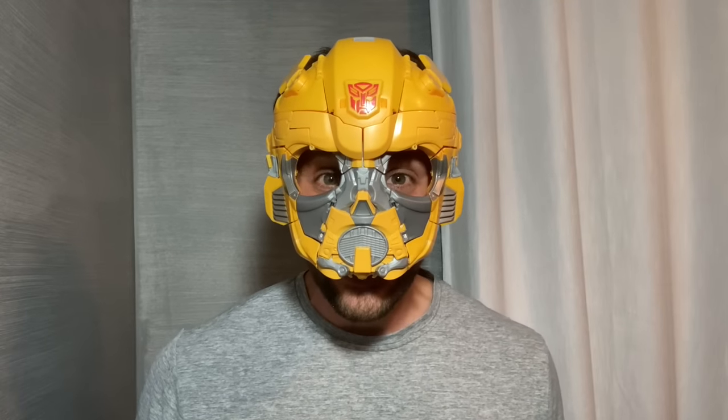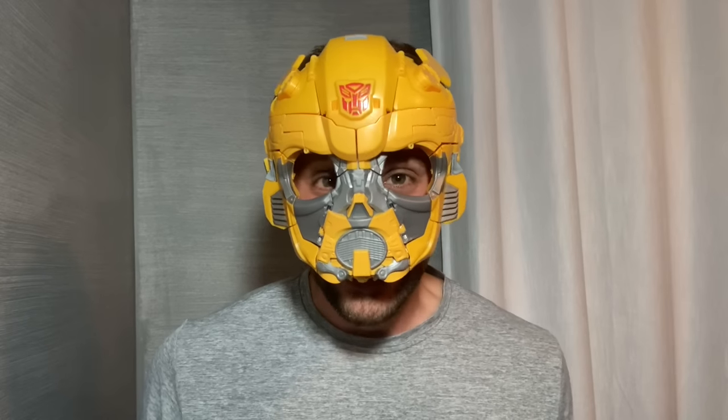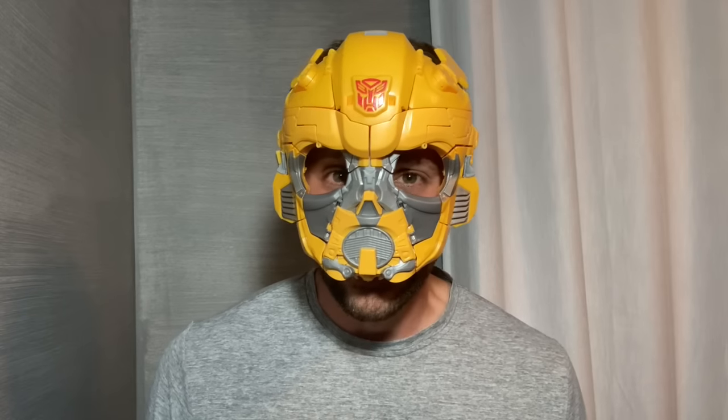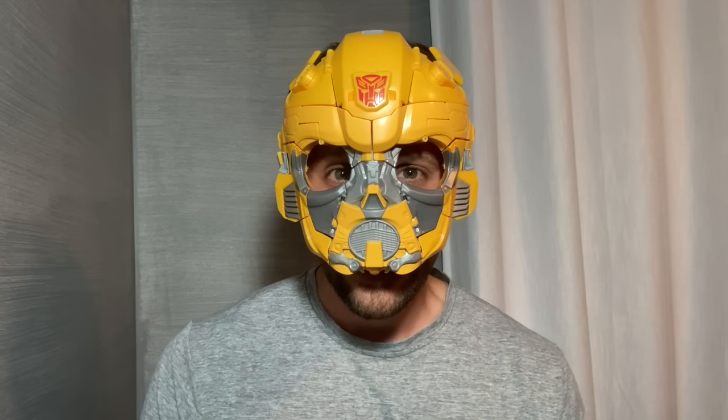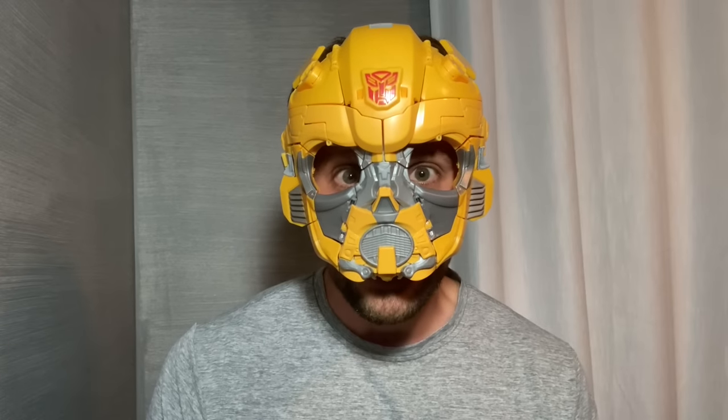Here I am wearing the Bumblebee mask. It's definitely a little small on me, but that's because it's made for kids, not adults. My five-year-old son looks awesome in it. Well, I think it's time that I take it off and show you what I look like behind the mask.